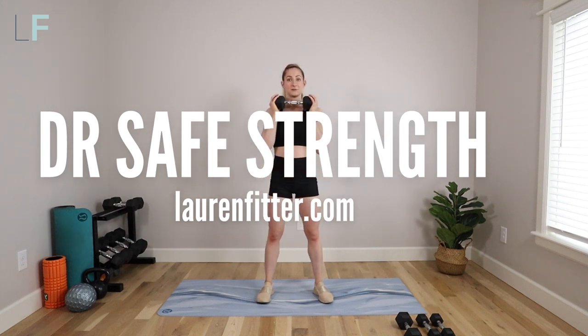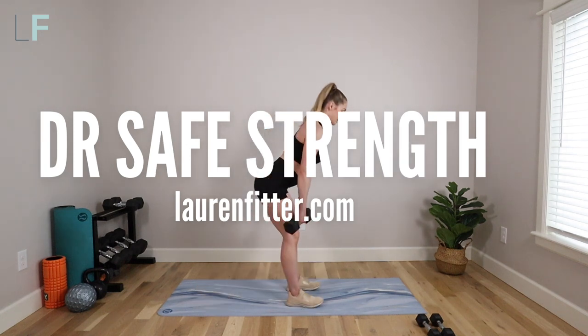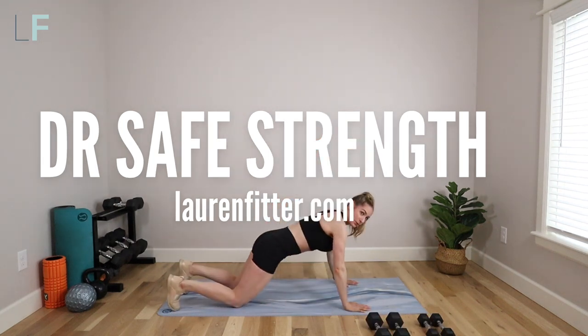Today's workout is a diastasis recti safe strength workout. This workout will strengthen and tone your body without compromising your core healing from diastasis recti. These exercises are both safe and will promote effective core engagement for a proper recovery.